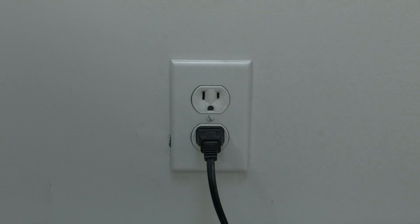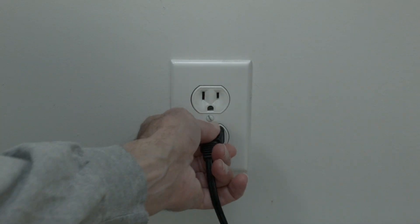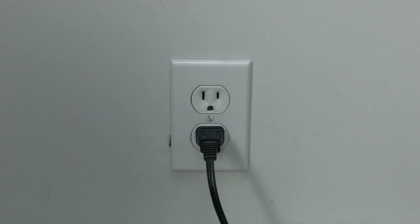The first thing to try here is really the simplest, and in most cases this one will actually work, so you might not even need to go on. Simply unplug your Android TV from the wall. Wait about 60 seconds — don't be impatient here. Wait the 60 seconds and then plug it back in. If your TV is working again, great.